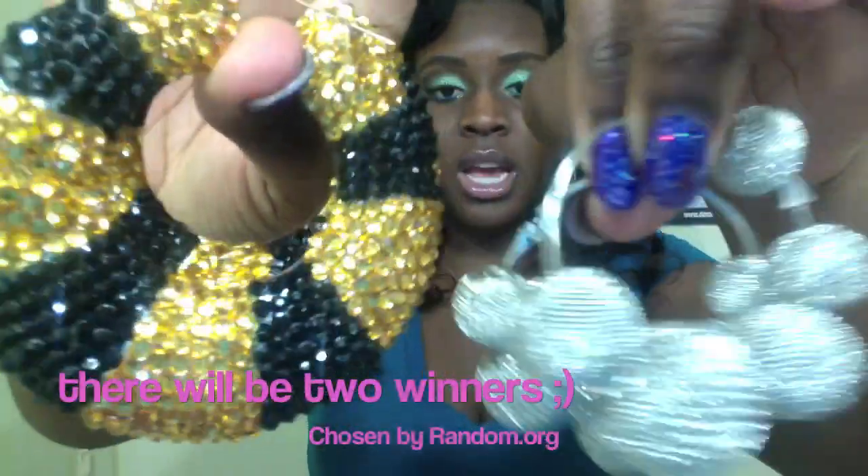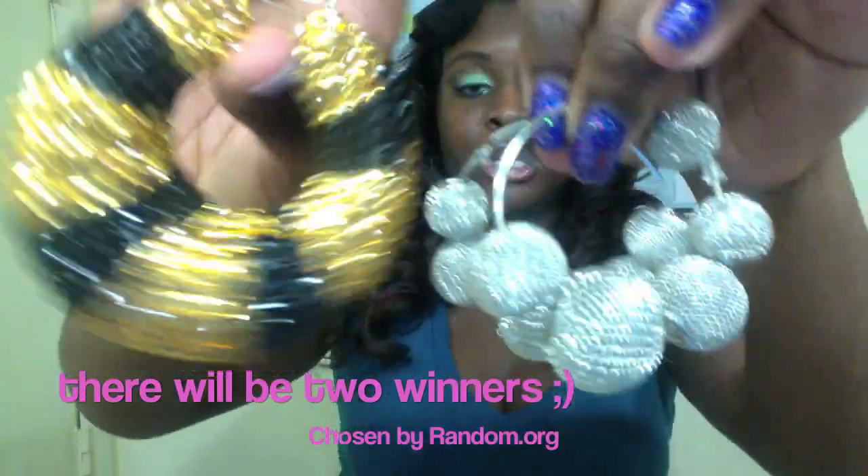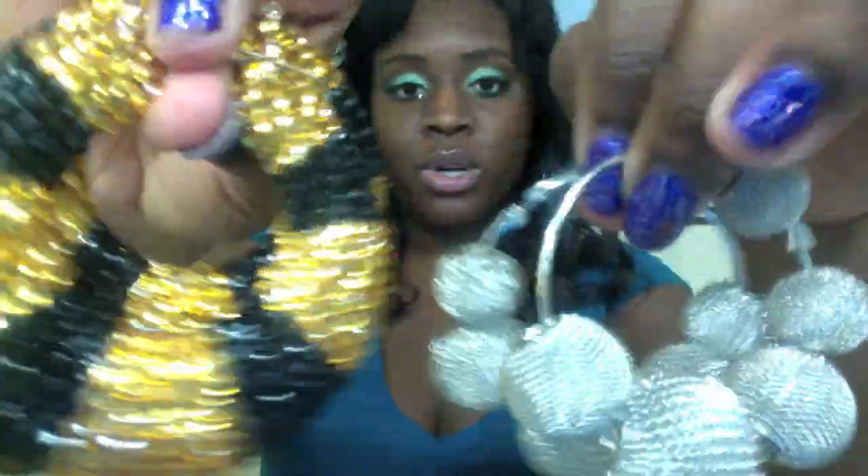Let me show you guys the earrings I will be giving away. I will be giving away the bamboo earrings and also the paparazzi earrings. I'll annotate the names of these earrings throughout the video so you guys can know what they are.